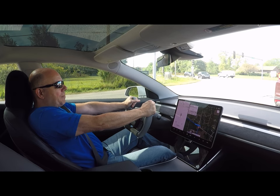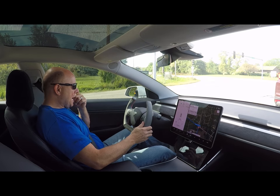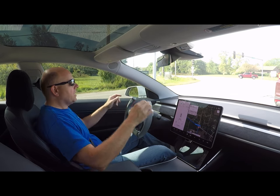Hey guys, welcome back to the channel and happy Friday the 13th. So today I got my first cut-top steering wheel done and my Alcantara wrapped dash.